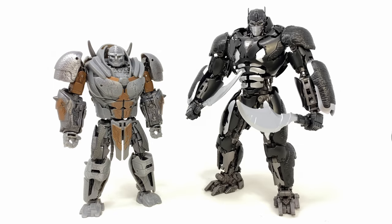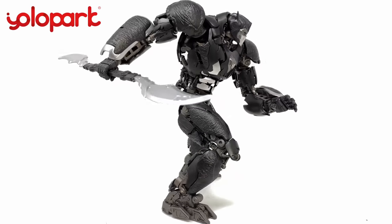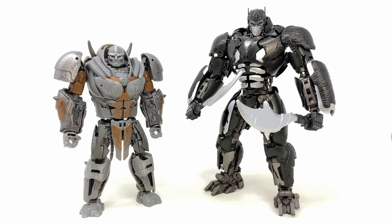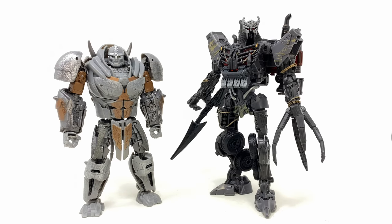For two final comparisons, here we have him alongside the Yolo Park Optimus Primal — definitely be sure to check out his review if you haven't done so already — and then Leader Class Scourge.